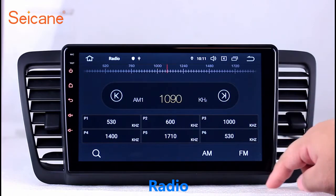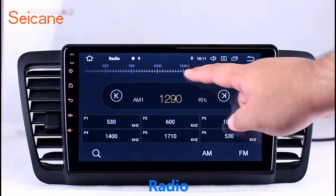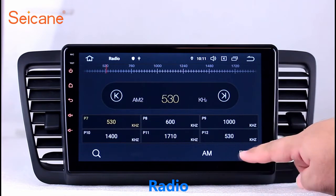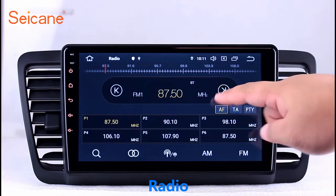It has AF and TA function and supports AM and FM bands. You can shift the radio to stereo status and listen to local favorite radio stations.